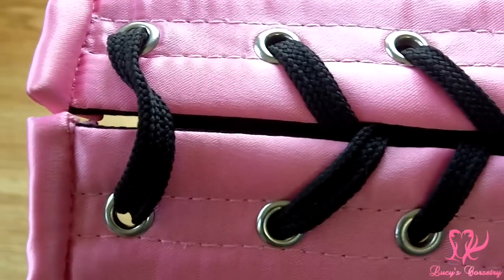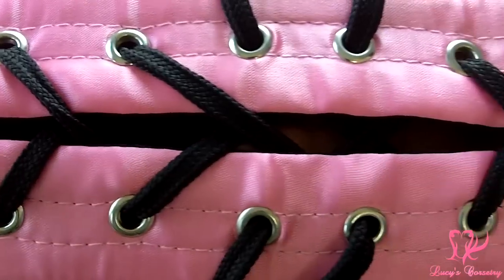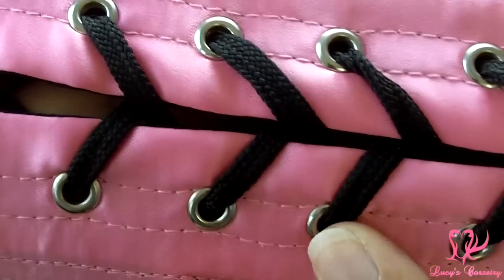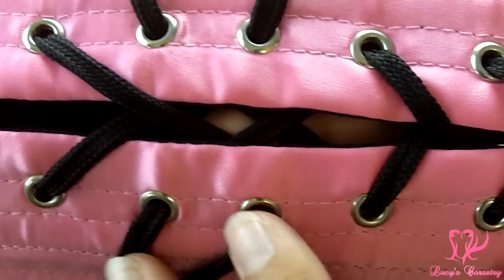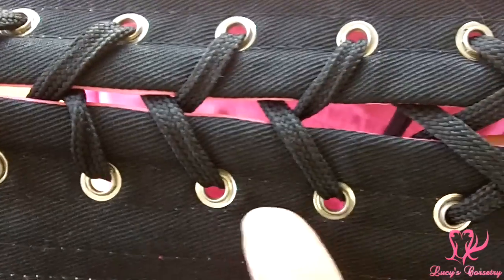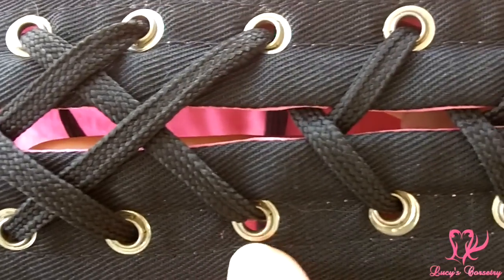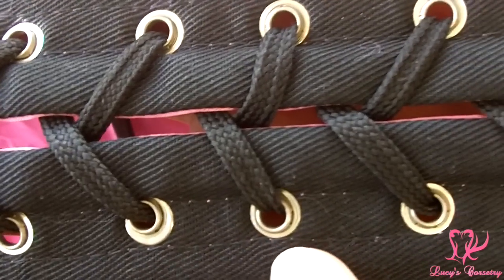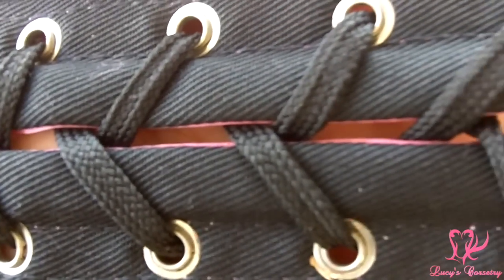Here's a close-up of the grommets — there are 26 total, 13 on each side, all finished in silver. They are size double-zero with a small-to-medium flange and are equidistantly spaced. They all seem to be holding in fairly well and I don't see any damage or fraying of the satin around them. On the underside, washers are on all of them about the same size as the top part of the grommet. Some grommets have splits but they don't catch on the laces, so it's not a structural issue.